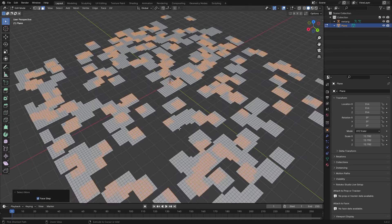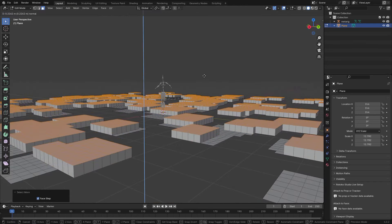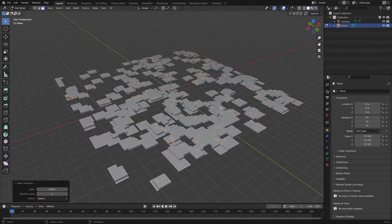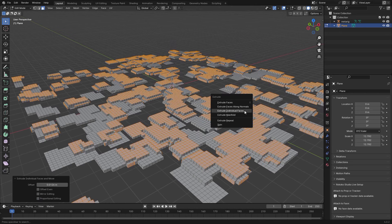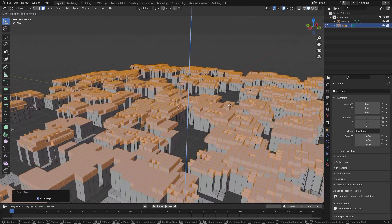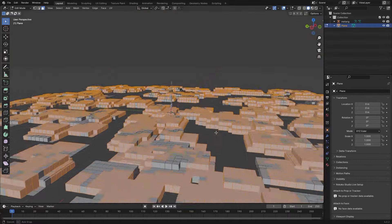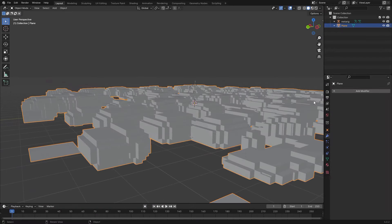Basically what I did here is just use the random selection once more, expand that, and now we can start to actually extrude these faces in different directions. Hit Alt+E and you have some different options for extrusion. I like to use Extrude Individual Faces. We'll remesh all of this later, so don't worry too much about the geometry. You can also use wireframe mode or solid mode from top and select some random parts to extrude.